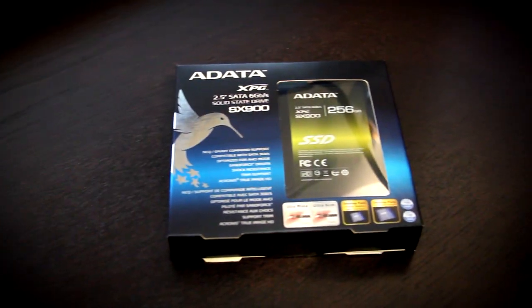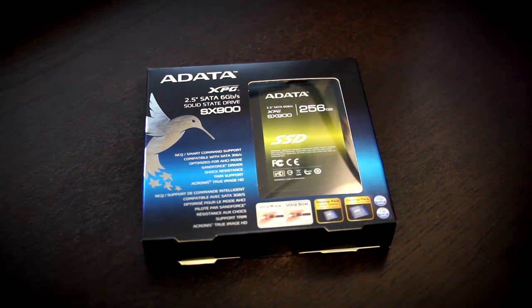What's up guys? You're watching Jay's Two Cents, your one stop place for learning how to tweak, build, and upgrade your PC. Keeping that tradition alive, we're going to go ahead and take a look today at the ADATA XPG SX900 solid state drive. This thing is pretty cool, so let's go ahead and dive in and take a look.